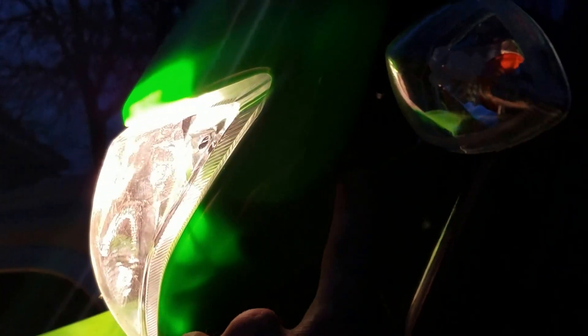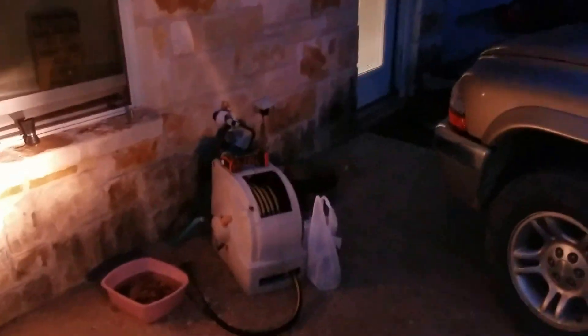So all you've got to do is — right in here there's a 10 millimeter, and then right in here a 10 millimeter. Both are right underneath the directionals. I'm going to pause the video, get my drill, and I'll show you what happens when you take that off.